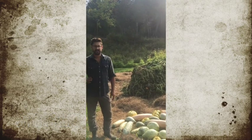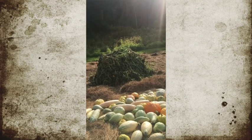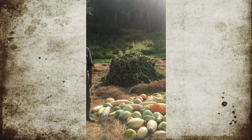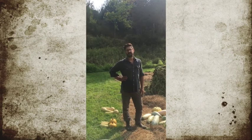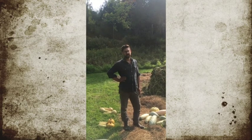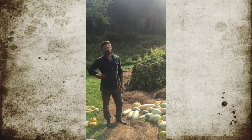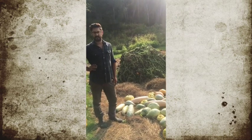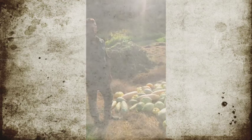We're here in the squash patch. You can see that we already harvested and pulled the vines. Today is September 15th and we've had two frosts already. The first frost killed the leaves which protected the squash fruits themselves, but I knew that second frost was going to get on the fruit.